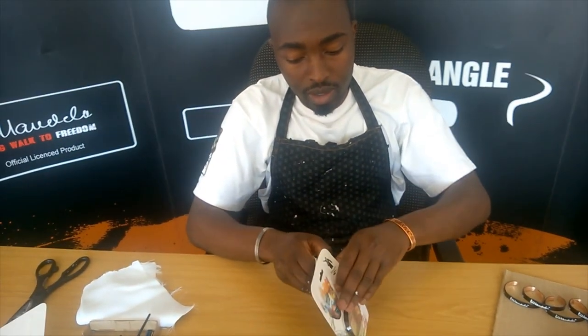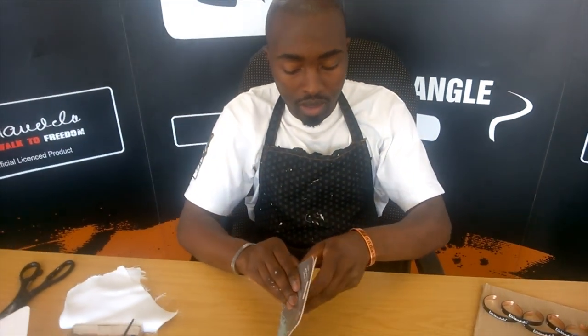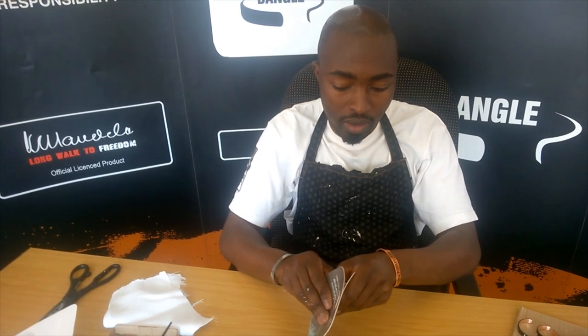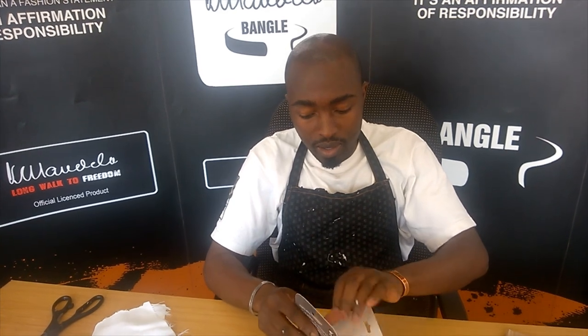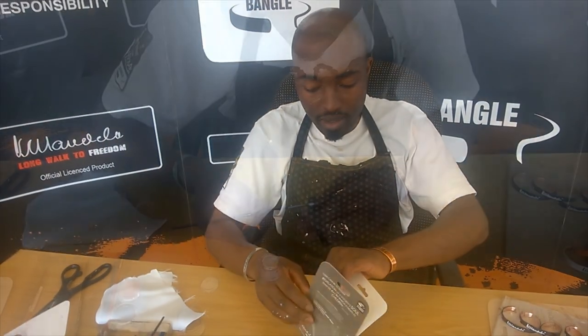Opening your bangle carefully — not to tear the packaging too much — because the packaging contains a number of instructions on how to register your bangle, which then allows you to track the funds. Take the bangle out and start the process of painting.